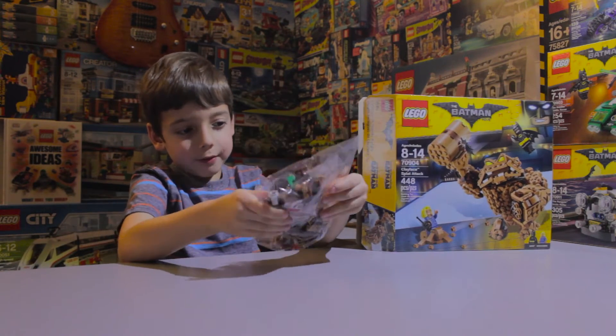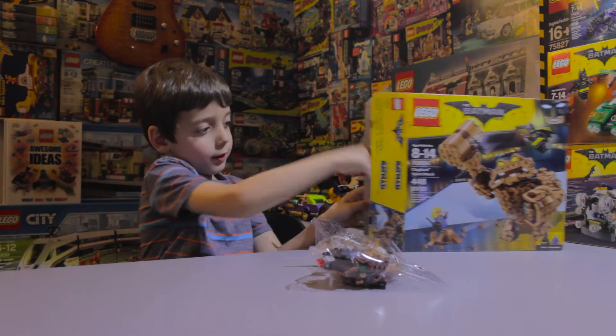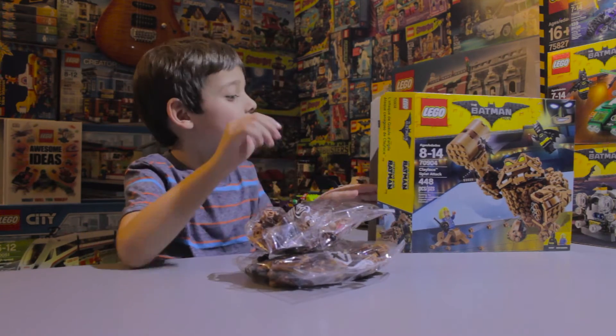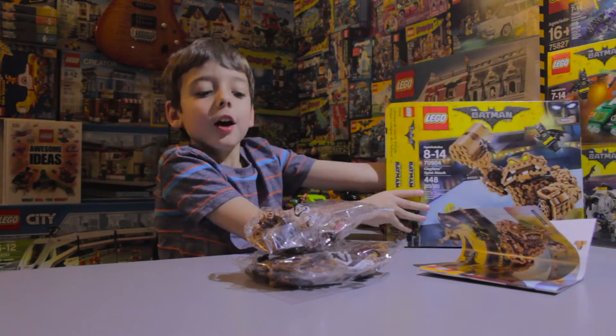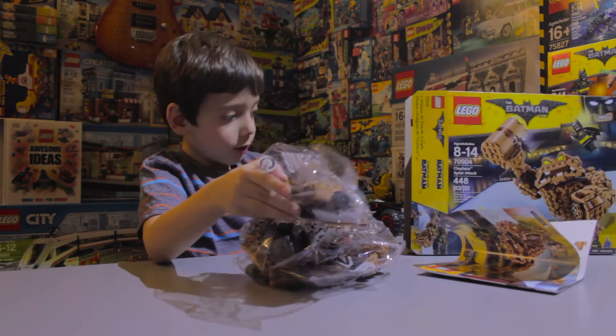Inside we find bag 4, bag 3, so I guess we'll just do random order. And then we have instructions, bag 2, and bag 1.